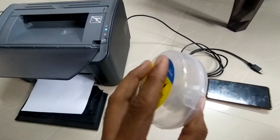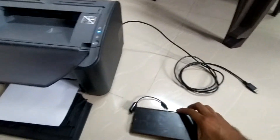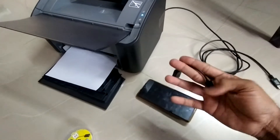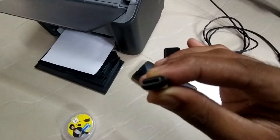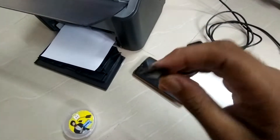I bought it for 80 Rupees. I know it's a bit expensive but I bought it due to urgency. The things required are the printer itself, a mobile, and an OTG cable. This is a type C cable, so I have bought a type C ended one. Now I will plug it in and show you how to use this.